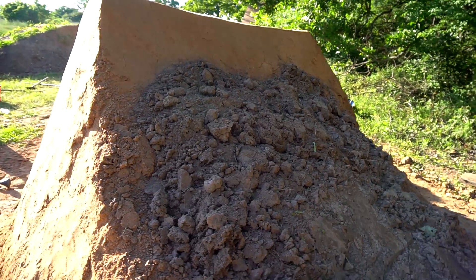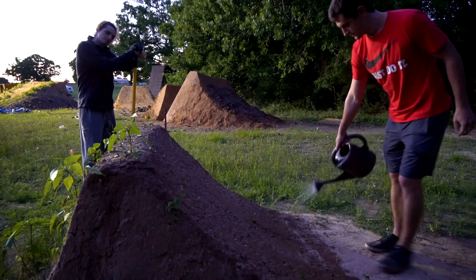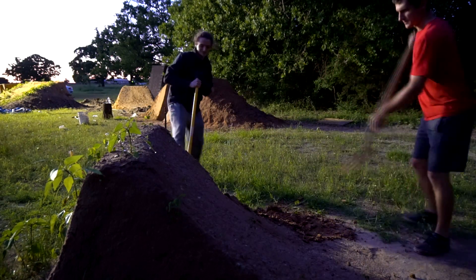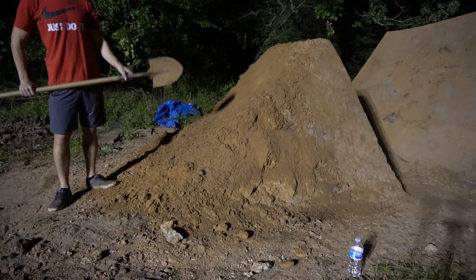To get red dirt to top off the landing, we began to tear down the third jump. Don't worry — I really think you guys are going to like what's taking its place. After we had put almost the entire lip of the third jump on the landing, we moved to building up the lip of the second jump.